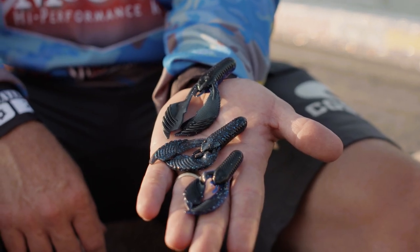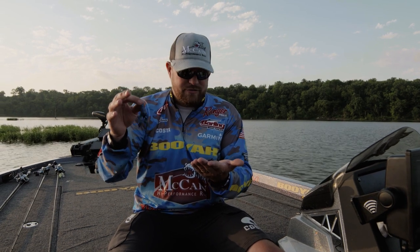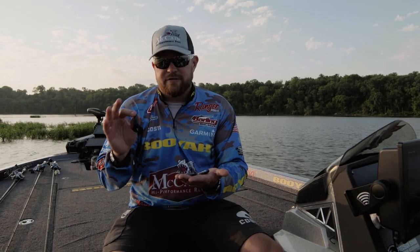Just about everywhere I go. And this is the three and three quarter — this is whenever you want to fish chocolate milk water, or you're looking for a big bite late in the day, this is the one I go to. If I had to choose just one every day, it's going to be the three and a quarter, hands down. That's my favorite one.